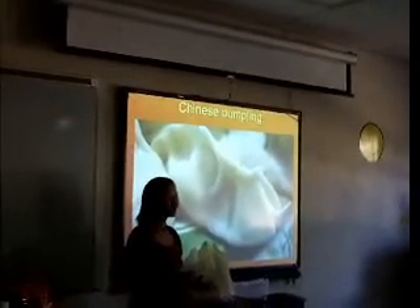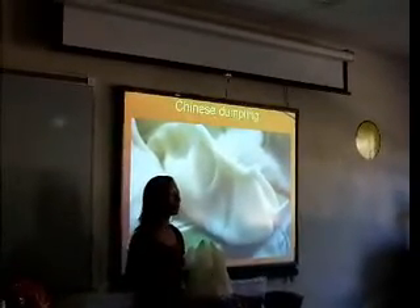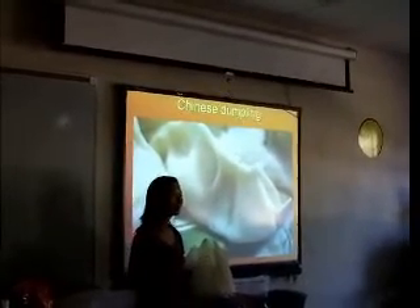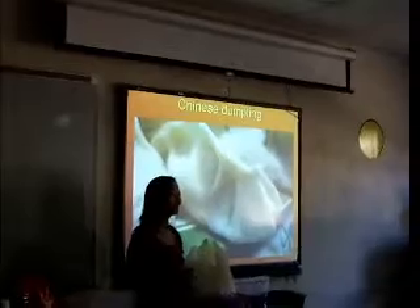In China, there are many restaurants that just provide all kinds of dumplings. Now I'm going to talk about the most common kind of dumplings, which is made with pork.